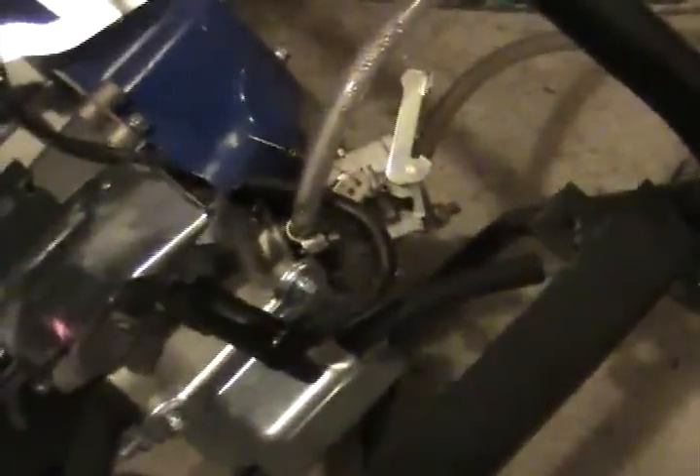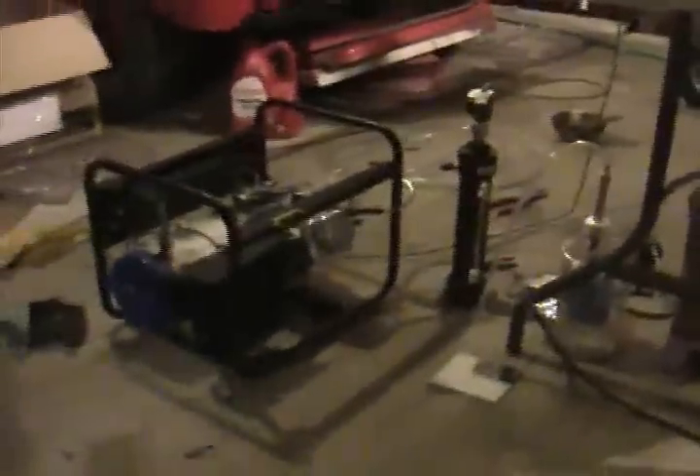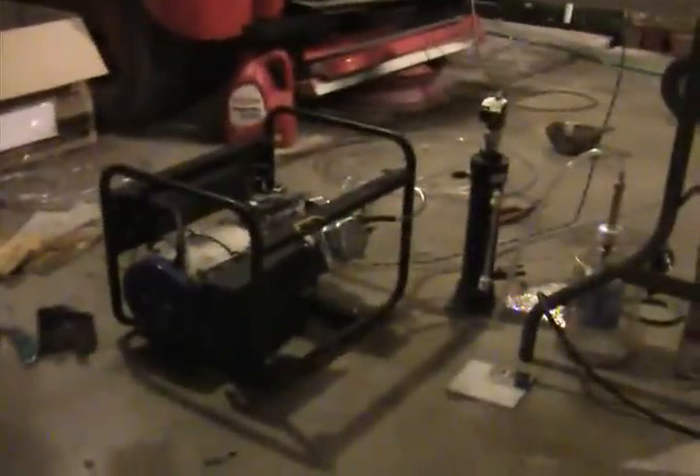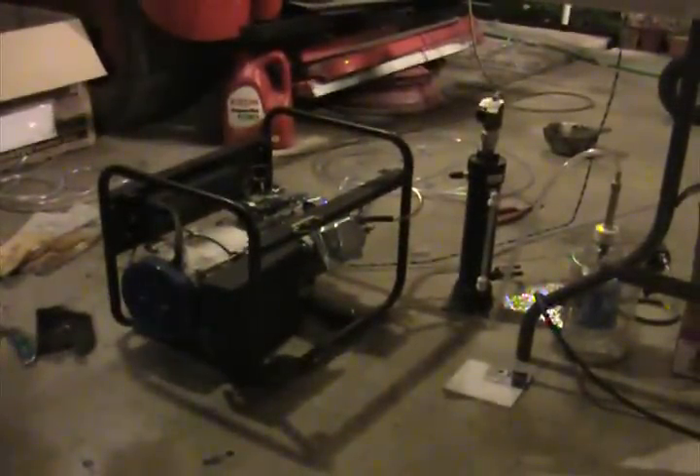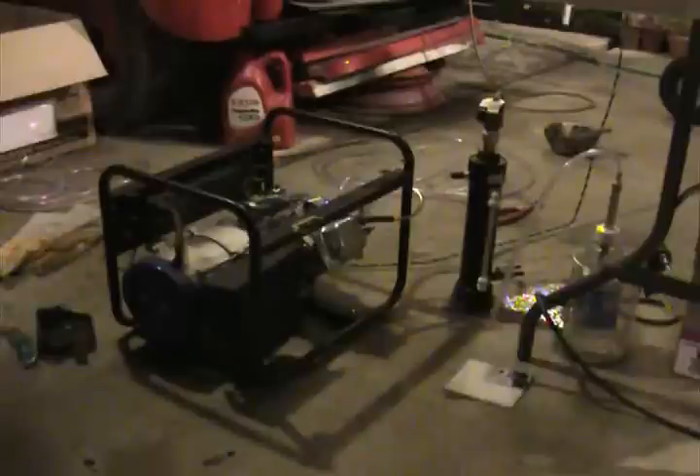I changed the HHO injection point to the spacer in between the carburetor and the head, so it will be under manifold vacuum when the engine is cranking. This is the same setup that SSC is running right now. I just wanted to see what we could do through the carburetor, and it doesn't work too good.